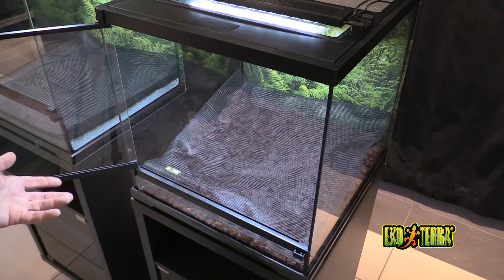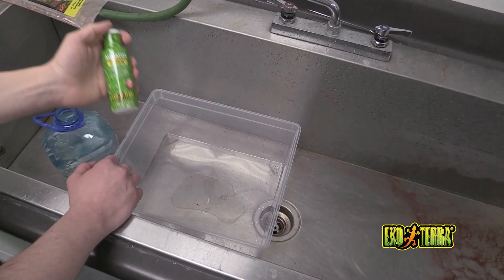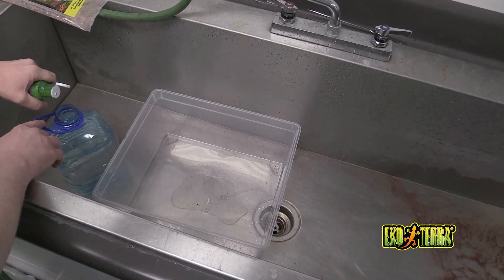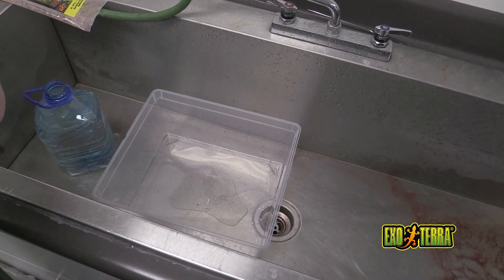We're ready to place substrate into the terrariums — let's get on to making our bioactive mixes. I already have four liters of water here prepared, and we're going to treat it with our Aquatize terrarium water conditioner. This is to neutralize chlorine, chloramine, and any heavy metals. Two drops per liter — eight drops total. It is instantly neutralized.